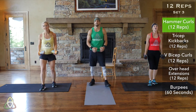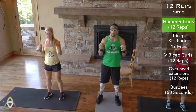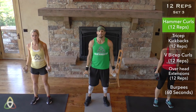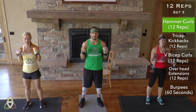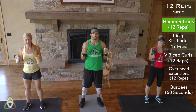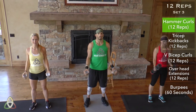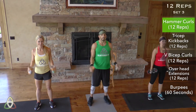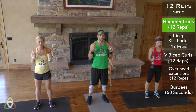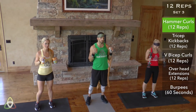Nice set — right into the next set, no rest. Hammer curls. Remember, palms face each other, not the ceiling like a normal bicep curl. 12 reps — six, seven, eight, nine, ten, eleven. Straight into tricep kickbacks.